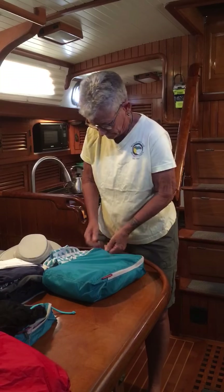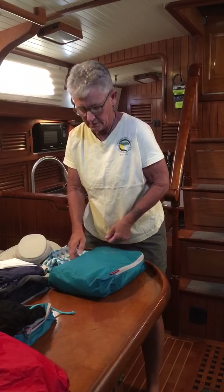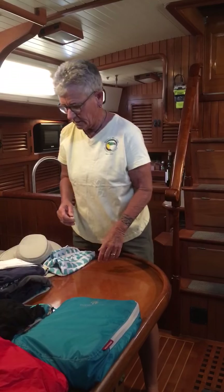Zip that up. That one's done. All right.